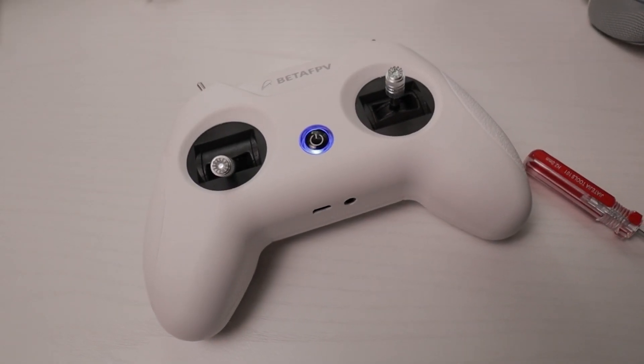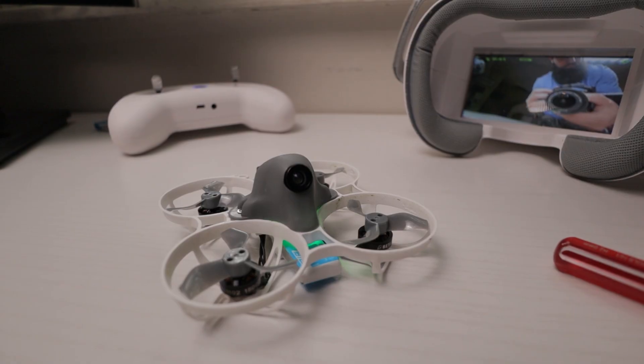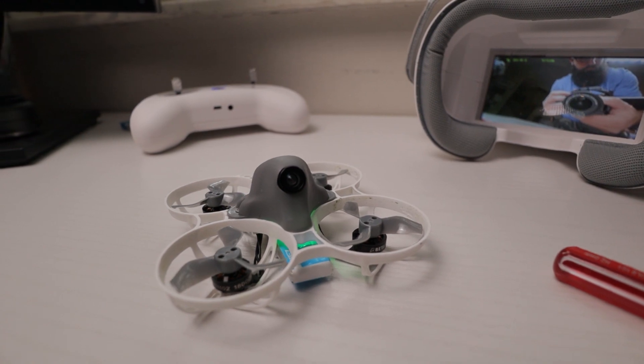But the idea is the Beta FPV Advanced Kit 2. It's marketed towards beginners — like 99% of people buying this are beginners who have never stepped foot in the hobby and have no idea what they're doing.